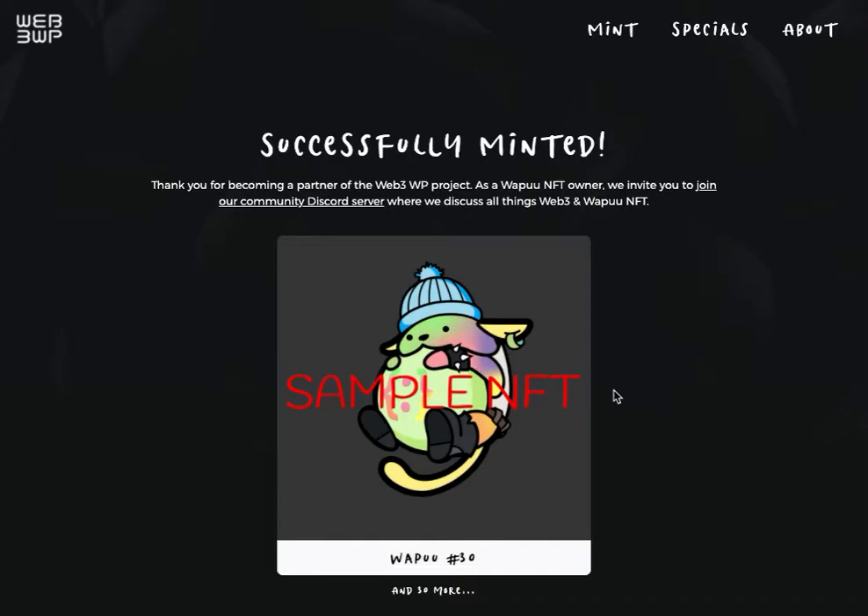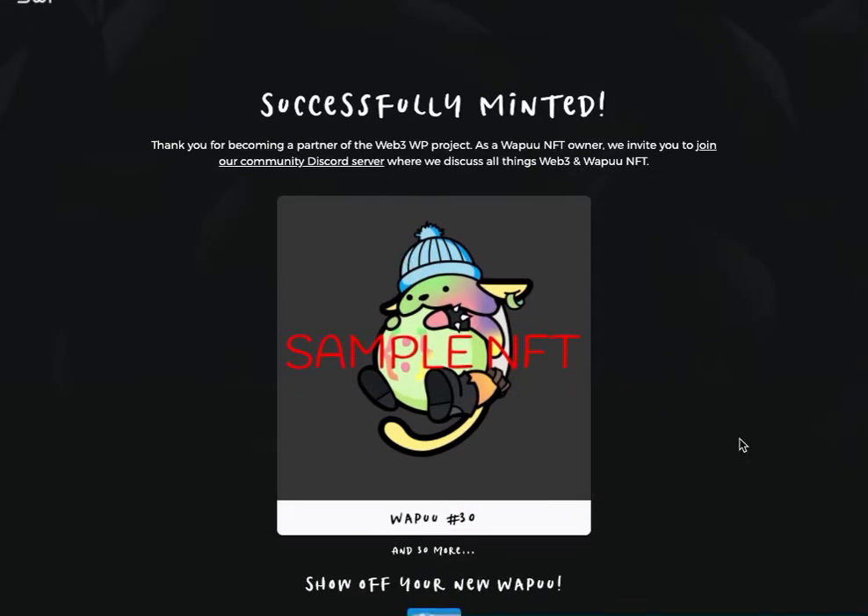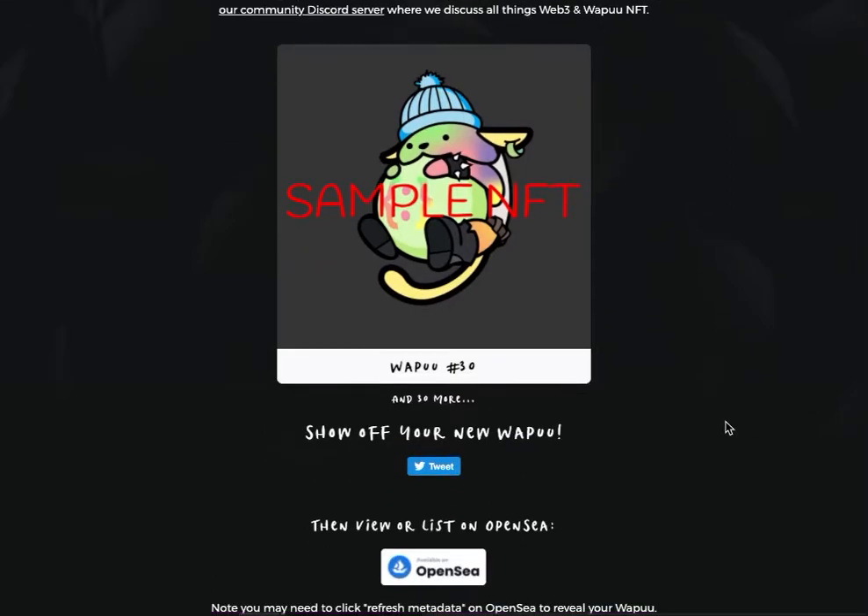Hey, that's a cool guy — he's got that rainbow hat, I like the gray background. WAPU number 30. Go ahead and click Tweet to share it with all your friends and show off your new WAPU.